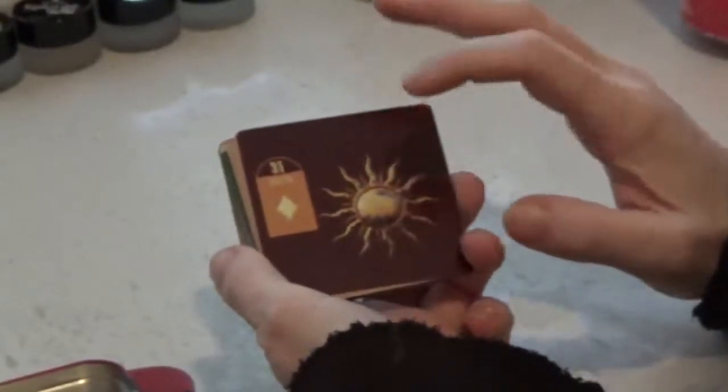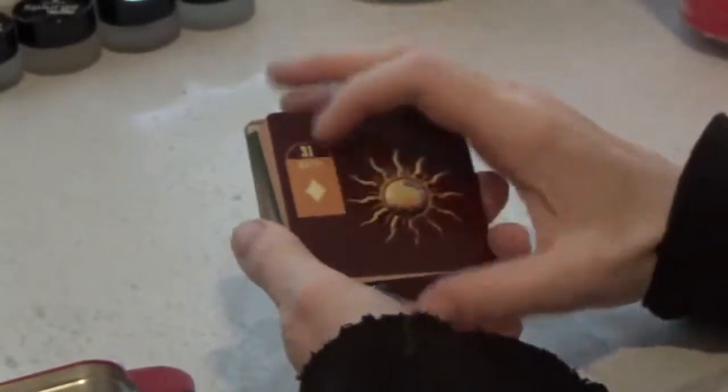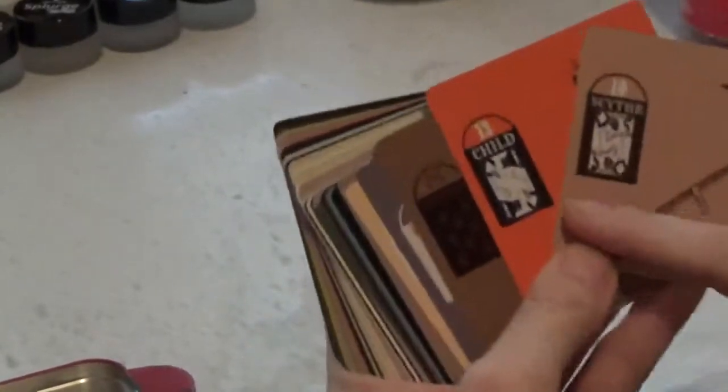It's one symbol per card, the number, the name, and then the pips. And also, as you can see with the child and the scythe here, you can see that the face cards pop right out at you.